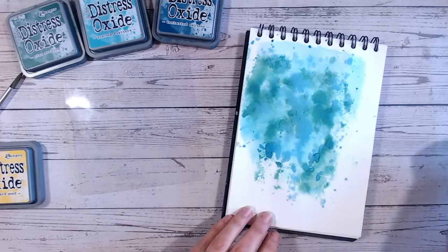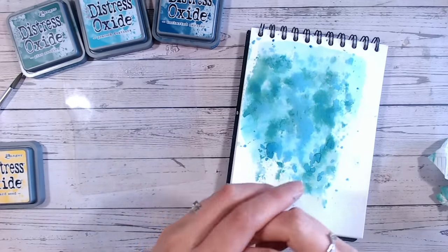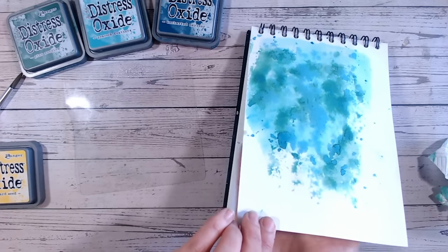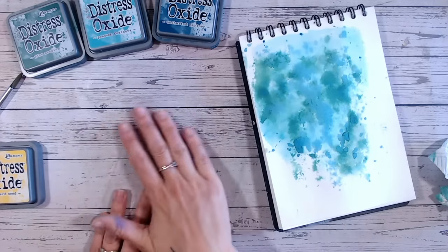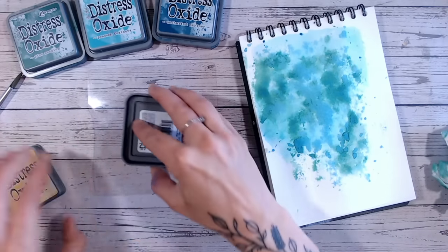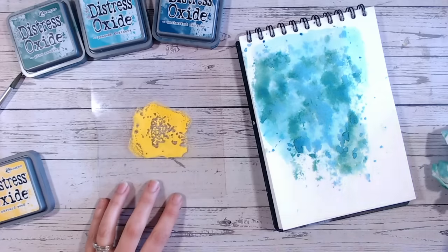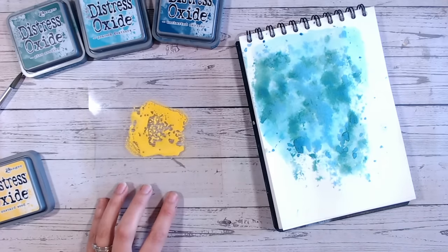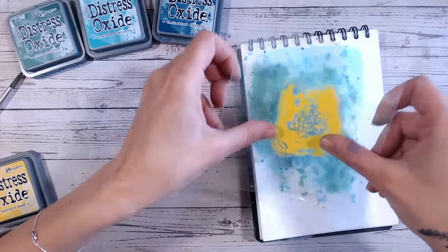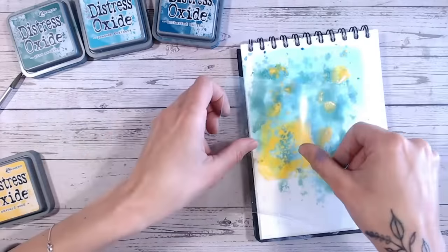If you're concerned about your paper curling up, don't worry about it right now. When you've finished your project, if you have got some paper curling at the corners, spritz the reverse of your paper with water and then heat-dry it — that will flatten everything back out again. It's just that applying water and heat on one side is expanding the fibres while the other side stays rigid, causing that difference in shape. So now to add our yellow — I'm going to put a little bit down with a little bit of water and dab this in a few places.